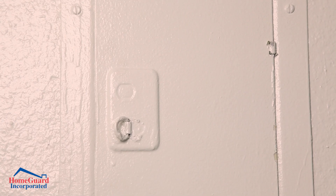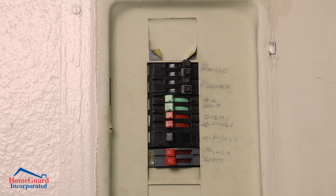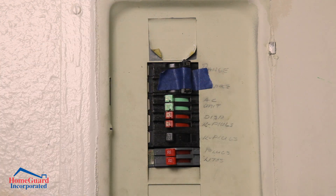If you have an electric water heater, go to your electrical panel and turn off the breaker for it. We recommend taping this off as a reminder not to turn it on.